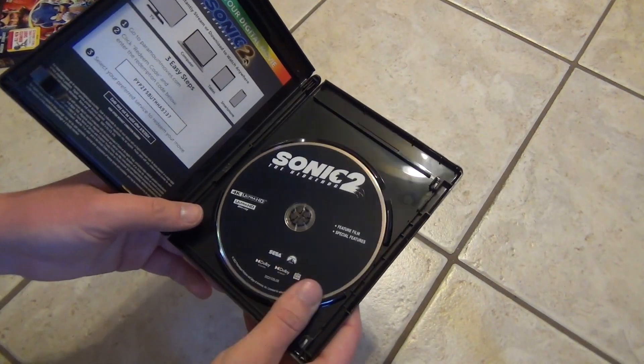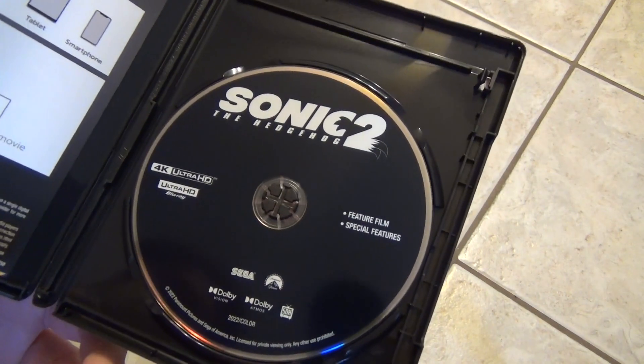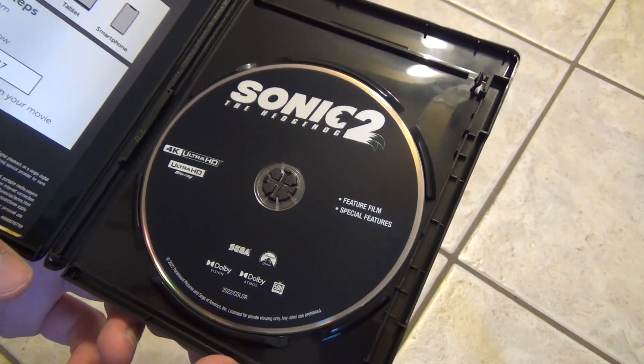Just one disc inside here, which is nice and efficient in my opinion. There's a look at the disc. Nothing really fancy about the artwork there, but there's the 4K.